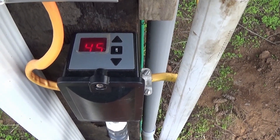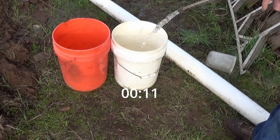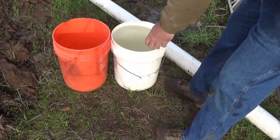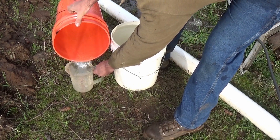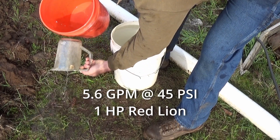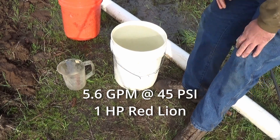We're holding at a pretty steady 45 psi. We got five and not very much — let's measure that. That's five and a half. We're getting just over five and a half gallons a minute at 45 psi.